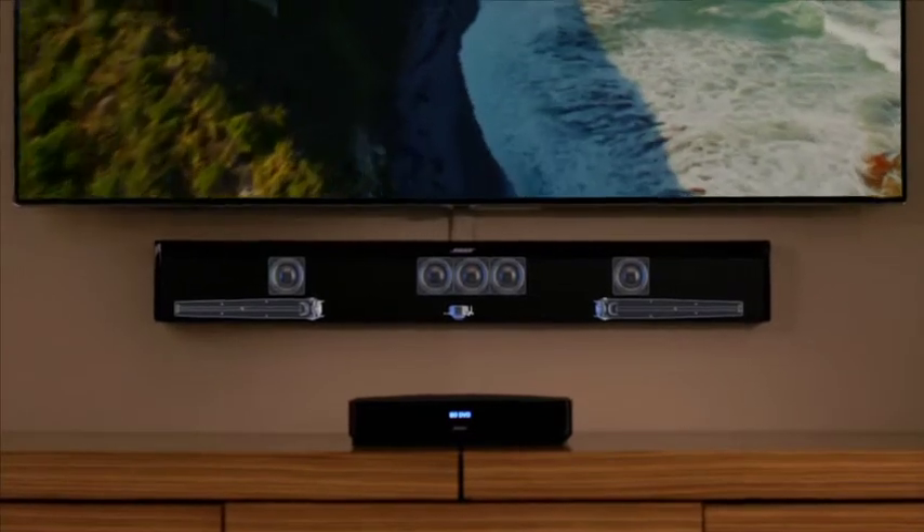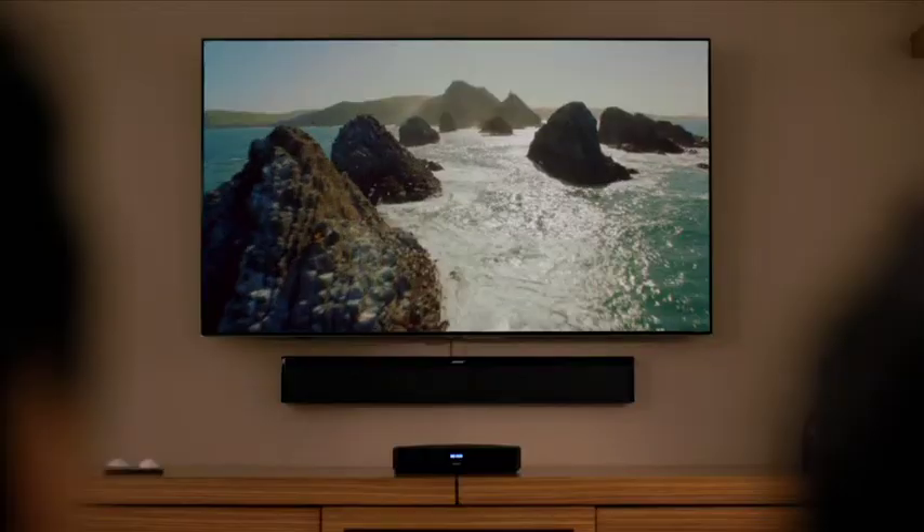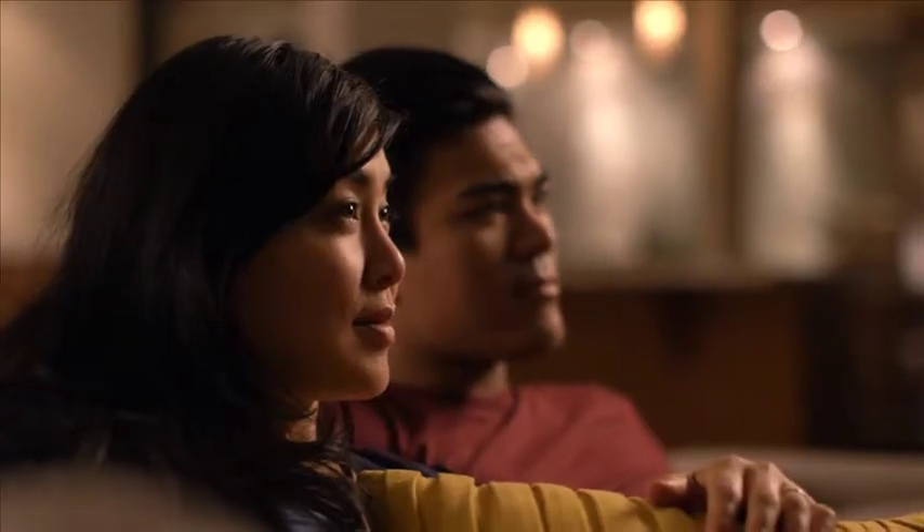Inside, a six-speaker array works with two phase guide sound radiators and proprietary Bose audio processing to deliver sound that extends well beyond the speaker's size. You'll hear sound to the far right, the far left, and all angles in between.